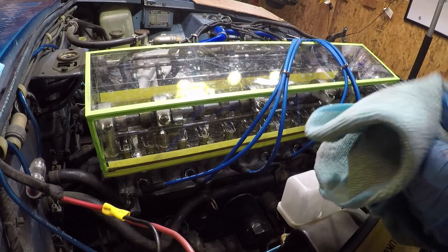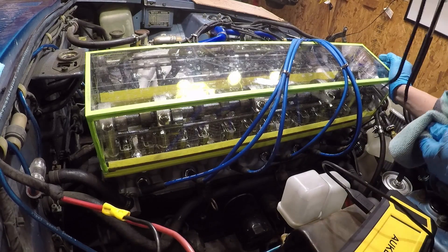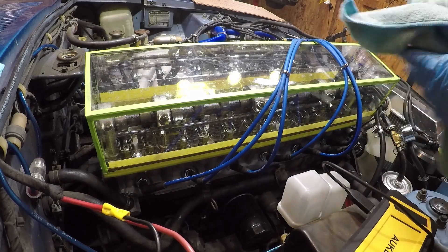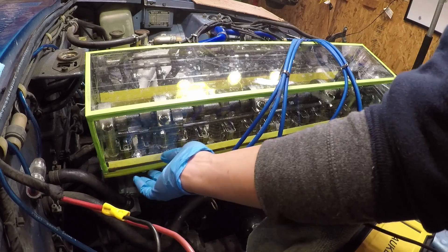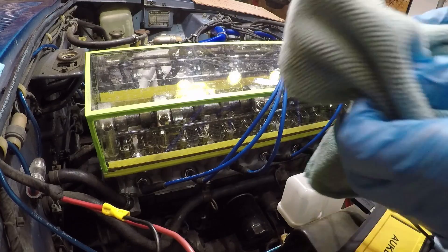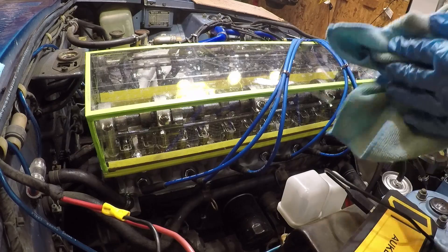I'm actually kind of really scared that something's going to go horribly wrong. I do not recommend that you try this at home — unless of course everything goes perfectly, then you can try it at home. I think we've done all the prep work that we can do, so let's get a rag ready because oil is going to be spilling out the sides. Hopefully not too much. Let's just try it.